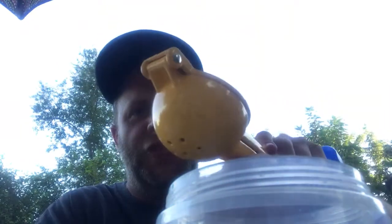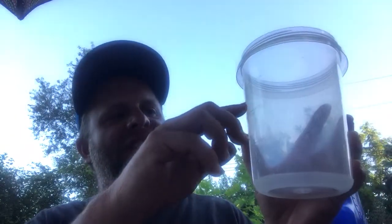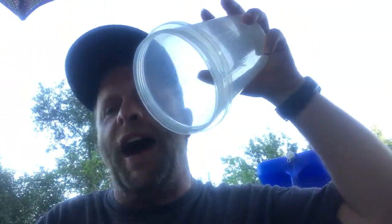Juice the lemon and drop the rind in the shaker cup, then juice the other half and drop that rind in too. Next, scoop ice and fill it up to somewhere between the 16 and 24 ounce mark — about 18 ounces of ice — then fill the rest of the way up to the 24 ounce mark. Put the lid on and shake it for 30 to 40 seconds. The object of shaking is to get the sugar dissolved and mixed in with the rest of the product.